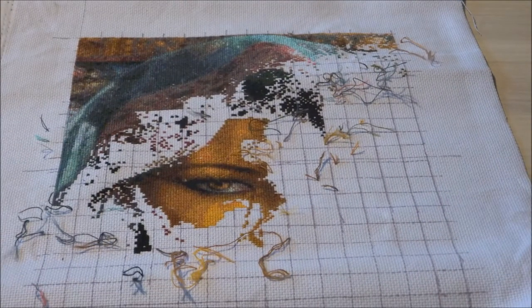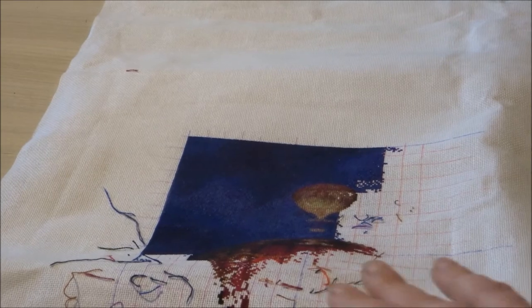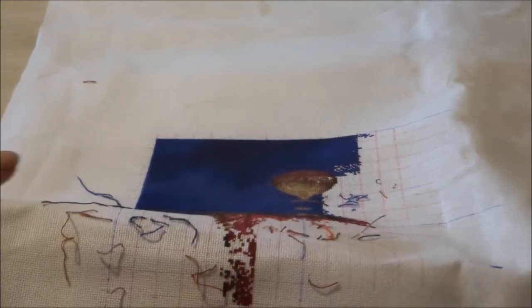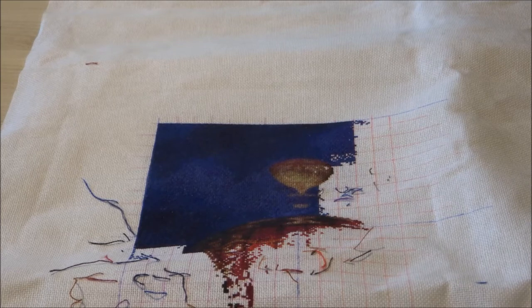The next one I'll be showing you is Tarot Town 2, the max color version. I'll be showing you a picture of where I was the last time I worked on it, and this is where I am now. Tarot Town 2, the max color version, is stitched on 25 count fabric, one over one full cross, and I did about 2,253 stitches.